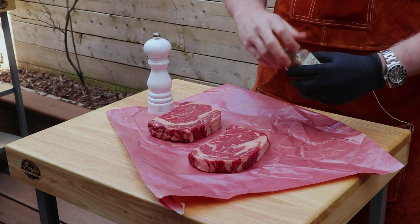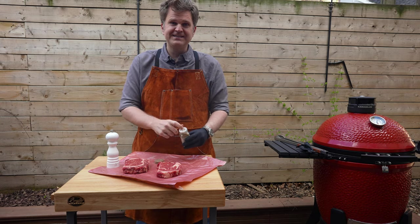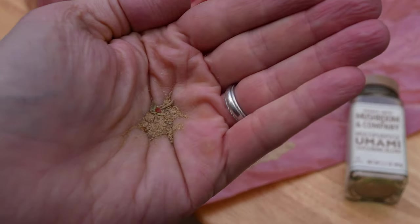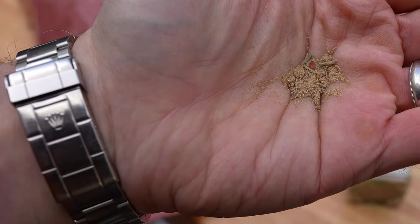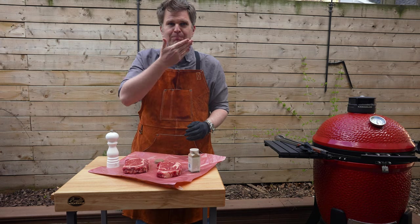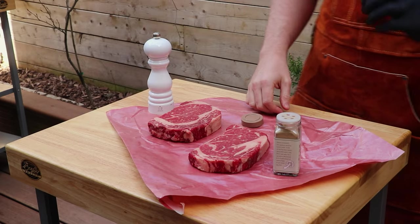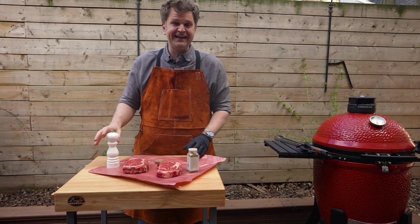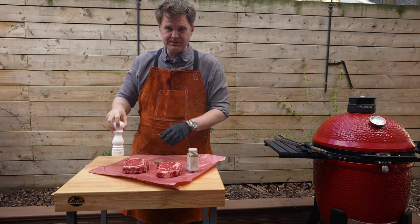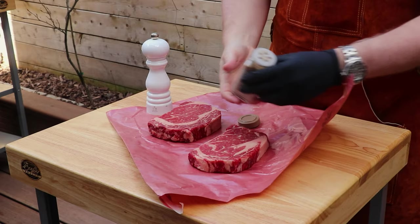Before we season the steak, I want to make sure we're not going to over-salt it. Salt is the first ingredient, so I just want to taste this to check the level of saltiness before applying any additional salt to our test steak. Wow, that already has a ton of salt in it, so we're not going to add any extra. We'll use ground sea salt on the control steak and cover the other in umami. Let's get seasoning.